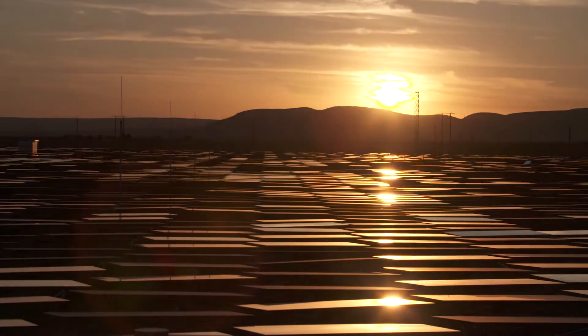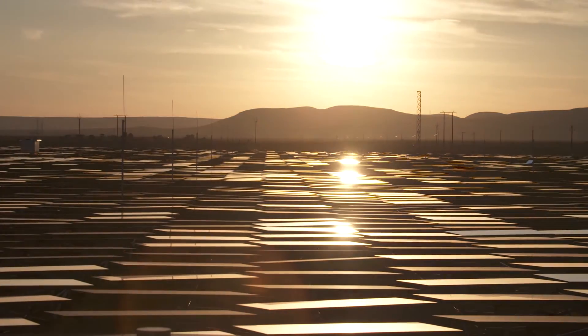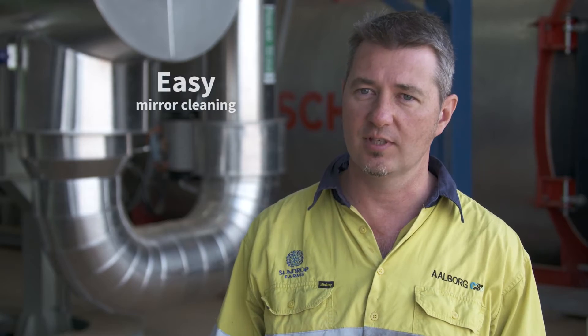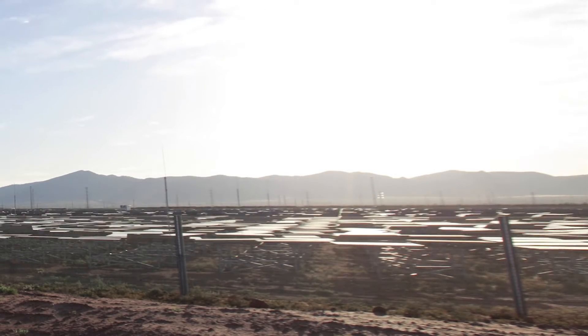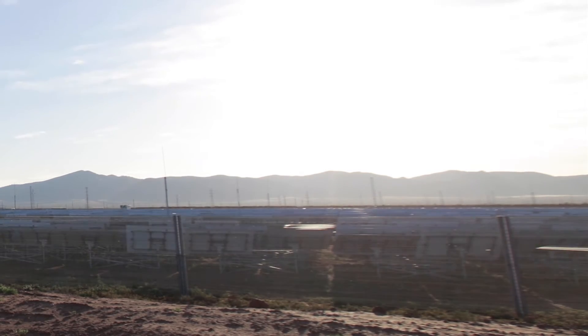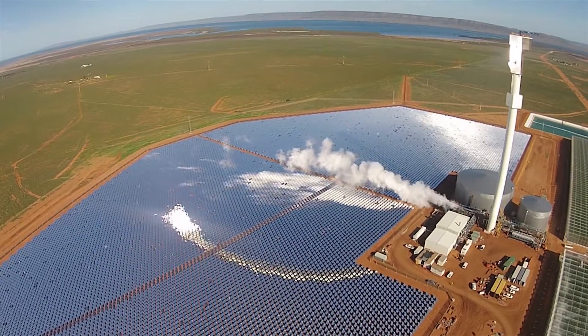Cleaning 23,712 mirrors is always going to be a challenge, so we've made that as easy as possible for Sundrop. What we do is angle the mirrors at around about 15 degrees from vertical, and then we have a specially designed tractor with cleaning equipment which just drives straight down the middle, which makes the process nice and simple for them.